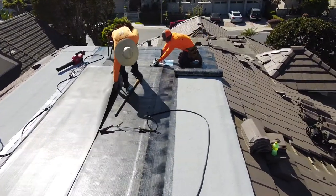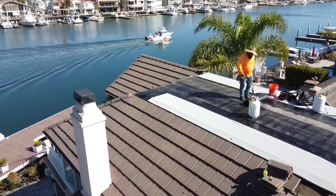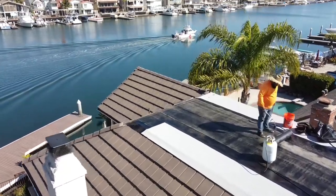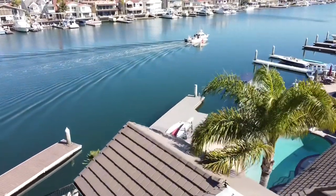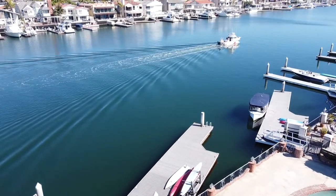You cannot beat working in this neighborhood — it's just amazing. All day, just beautiful center console boats going by. Every house has its own private dock. Great views, and definitely happy to report for work on days like these.